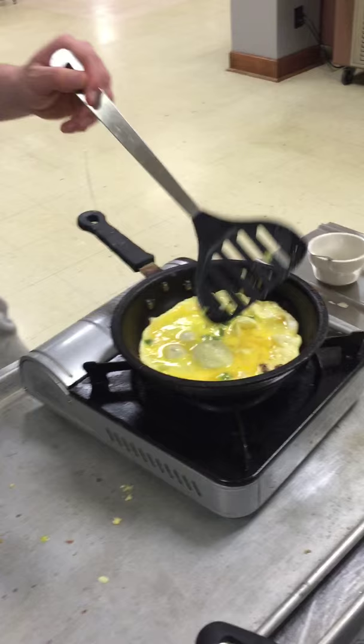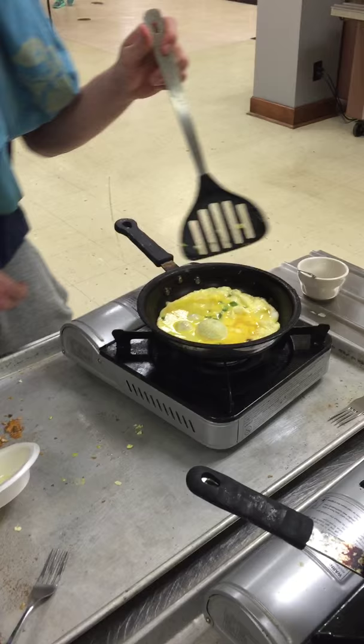Cookin' with Pat. He gonna take us through the steps. First you gotta... How to make an omelet. Let it simmer for a while. Justin Best TV. First episode.